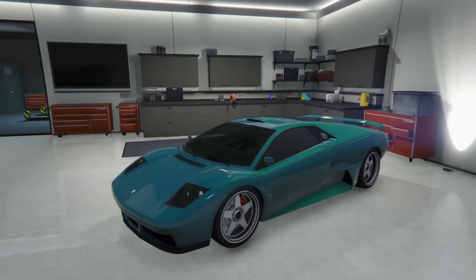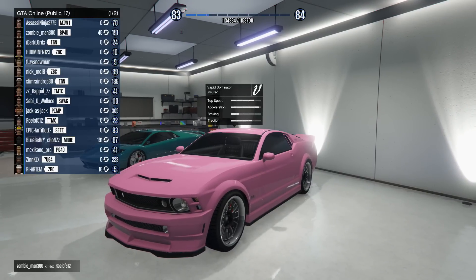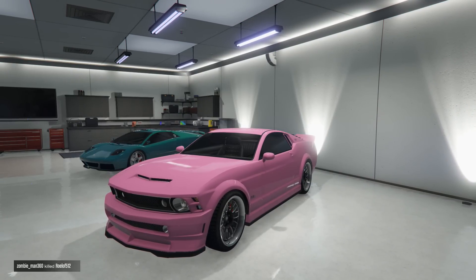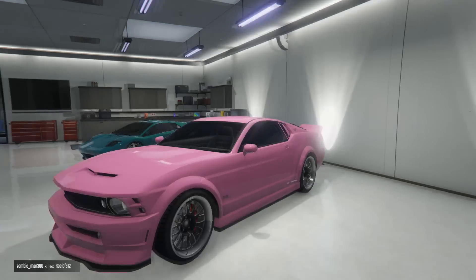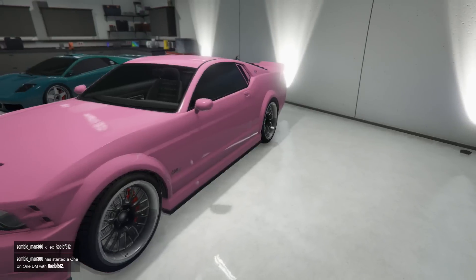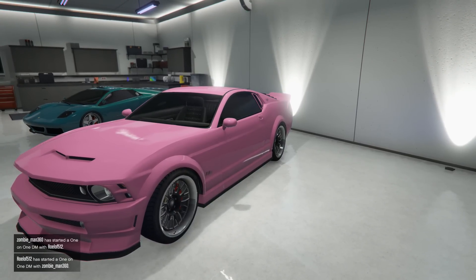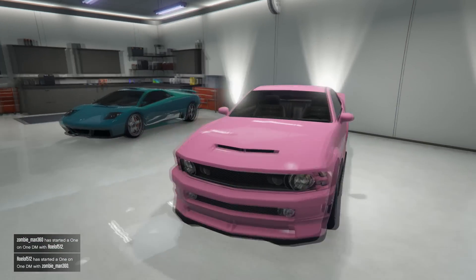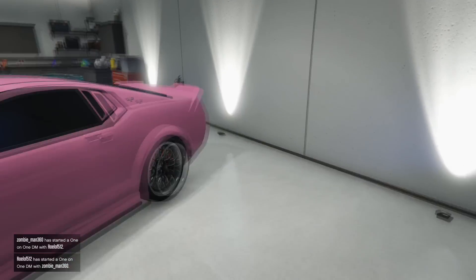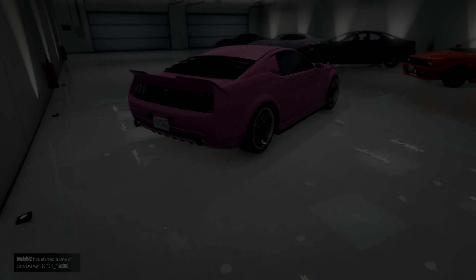Last but not least, I have the Mustang — this is called the Vapid Domineer. It is crew color pink, as you can see. There are no custom rims on it, and when this car is lowered it is so good — it just looks perfect. You couldn't get any much better.